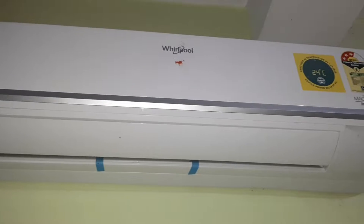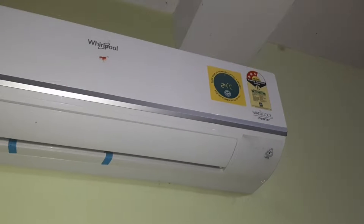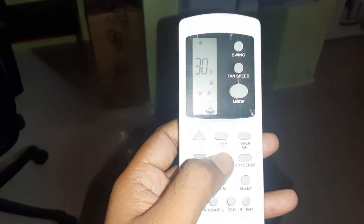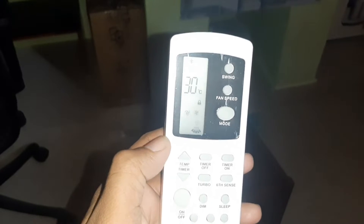Hi friends, welcome. In this video I am going to show you how to unlock a locked AC remote. I have experienced this problem when suddenly my AC remote stopped working. I initially checked the wiring connections of the AC, and then I found there is a lock symbol on the AC remote.